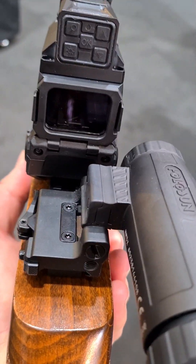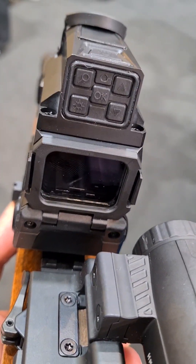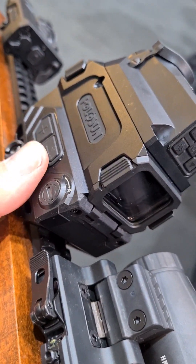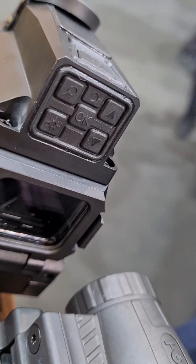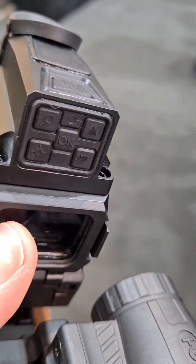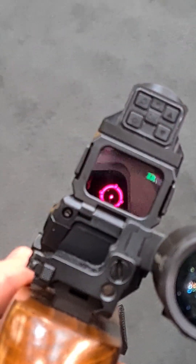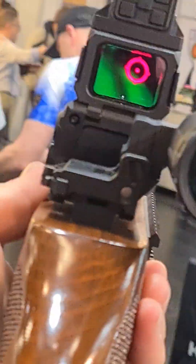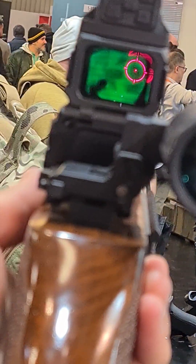I just want to show you guys how it works. Here we have the optic on the bottom. We have plus and minus for adjusting the brightness of the optic itself, and all the controls for the thermal unit are on top, along with the on and off button up there. When you look through it, you can see that now it's just the optic — but now I'm looking at some folks and you can see that it is lighting them up thermally.